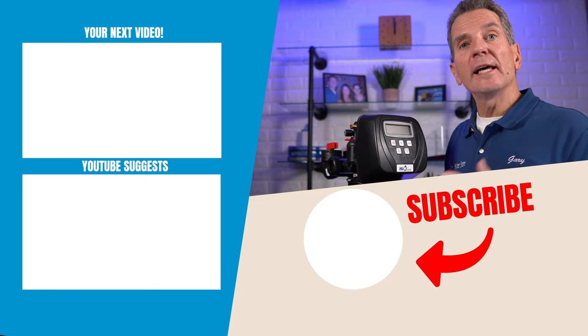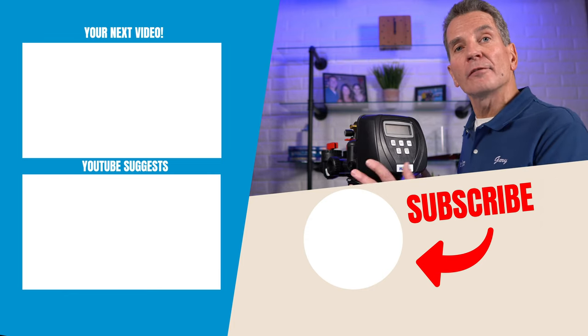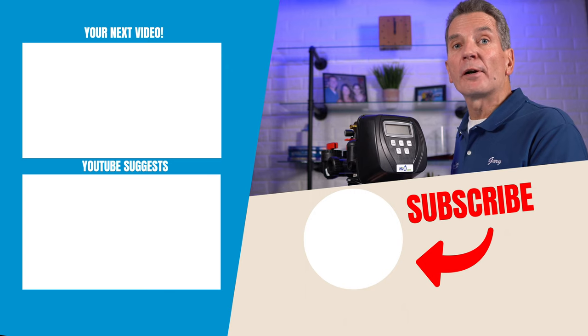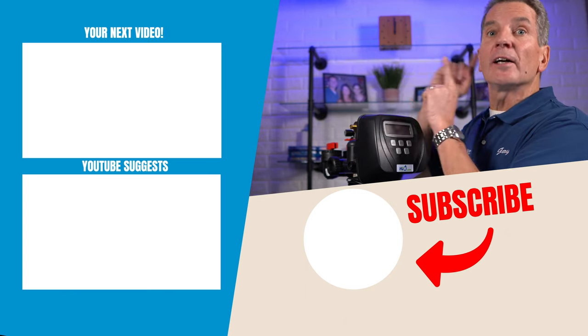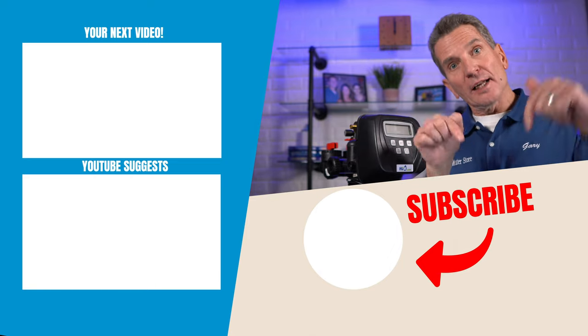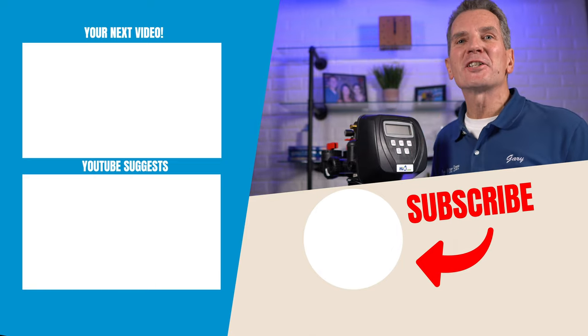What if your water softener tank already has condensation and mold on it? No problem — just clean that off and dry the tank really well before you put on the jacket. For my next video on water softeners, click over here and I'll see you there. Any questions or comments, add them down below — I read them all and love to answer yours.